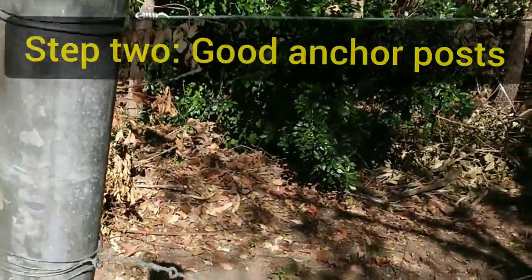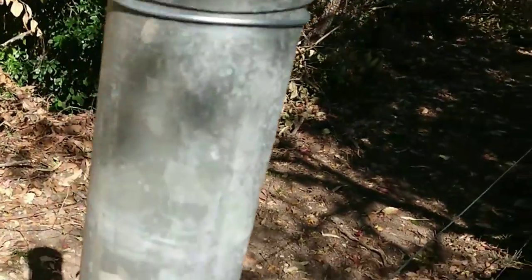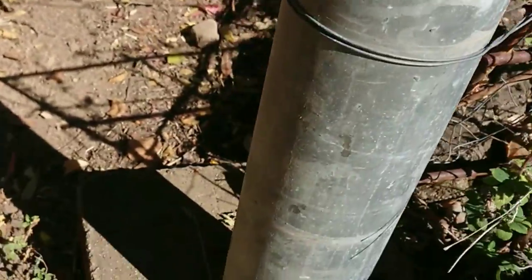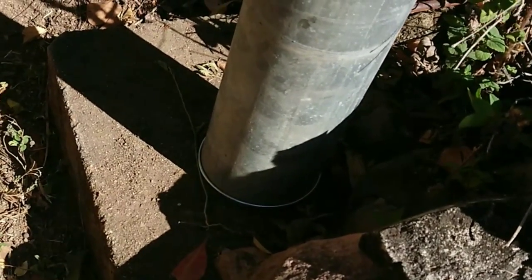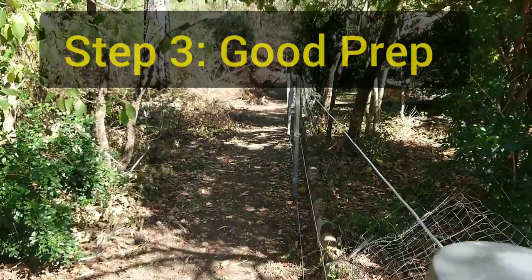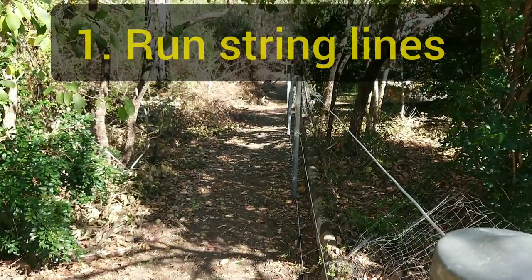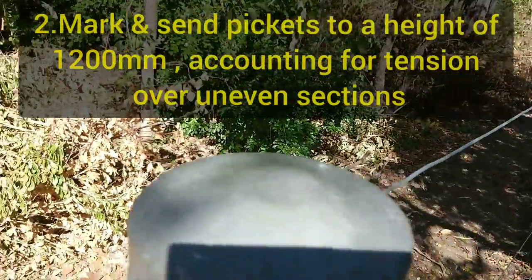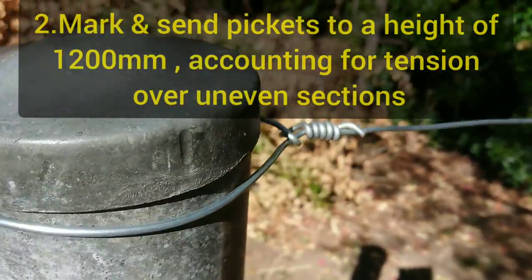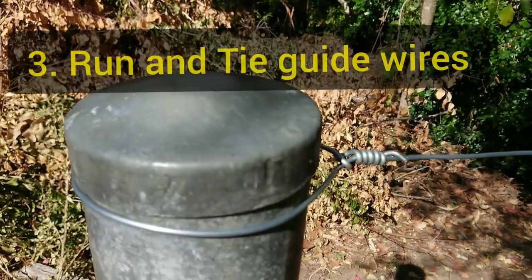I was lucky enough to have a number of existing posts in the right spots in this yard. These posts are well cemented in and not going anywhere. Long line down here with some old star pickets. Then I placed in my new star pickets, banged them into the ground, tied the wires off at the end here, and then ran the wires down to the other end where I tensioned them up.